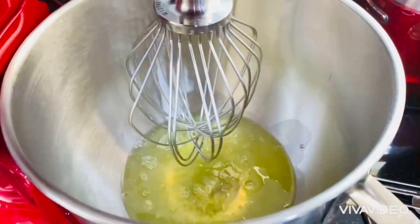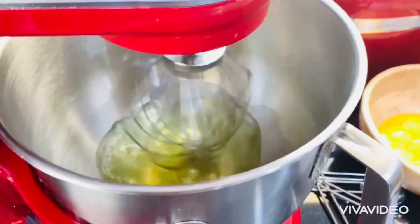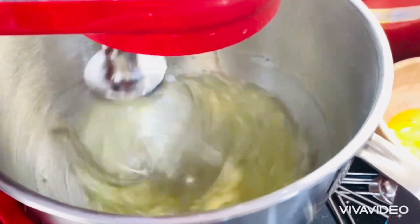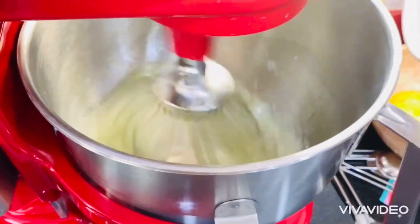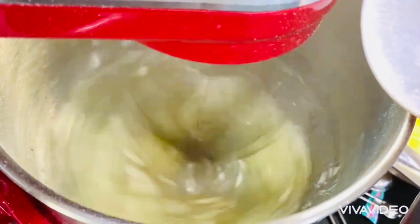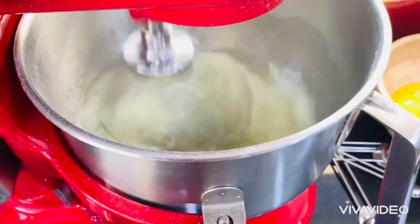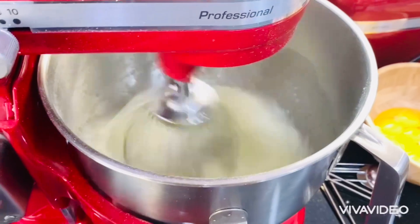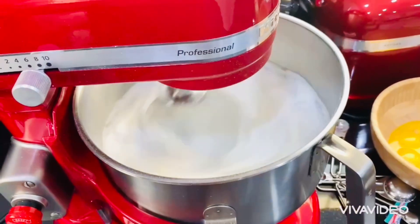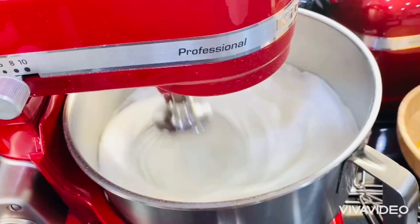First we're going to mix this at very high speed. Brazo de Mercedes is a type of roll cake, sometimes referred to as a jelly roll, made from a soft meringue sheet with a custard filling. This heavenly cake is one of the all-time favorites in the Philippines, but I twisted it a little — I want to give it an international taste. Like the famous Italian floating island, I decided to add a caramel sauce on top.